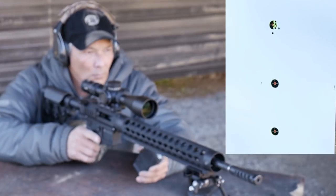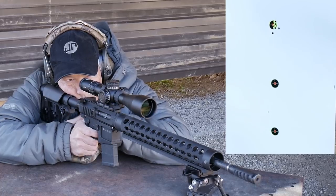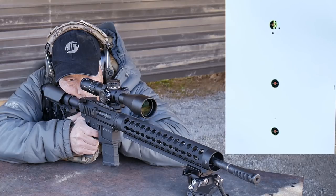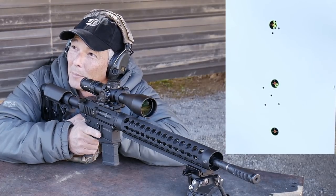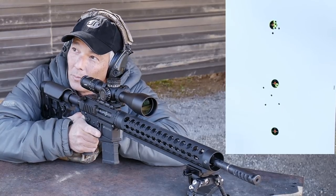Here we go with the Tula — one round into the dirt. Holy crud. Shotgun much with buckshot? Do another group? Yeah, do another group.